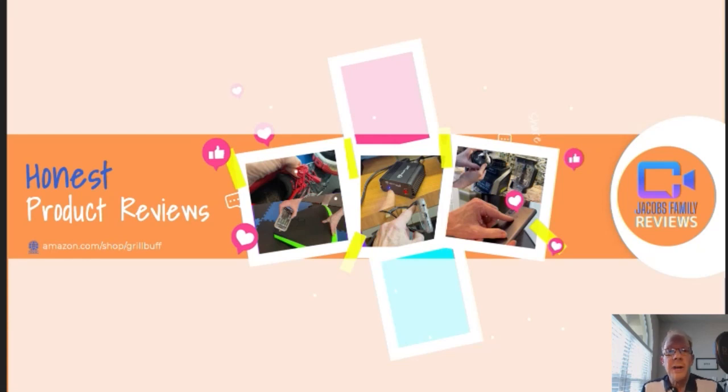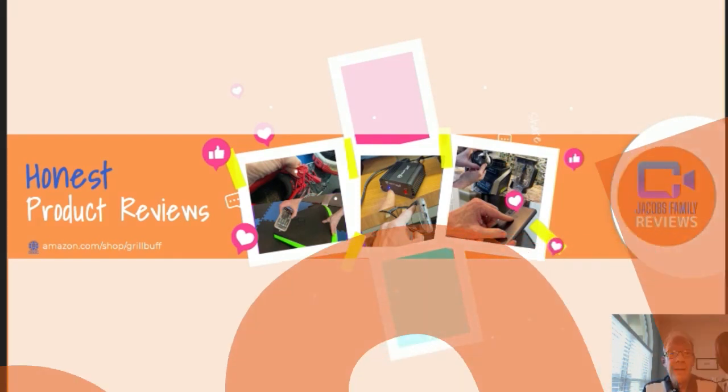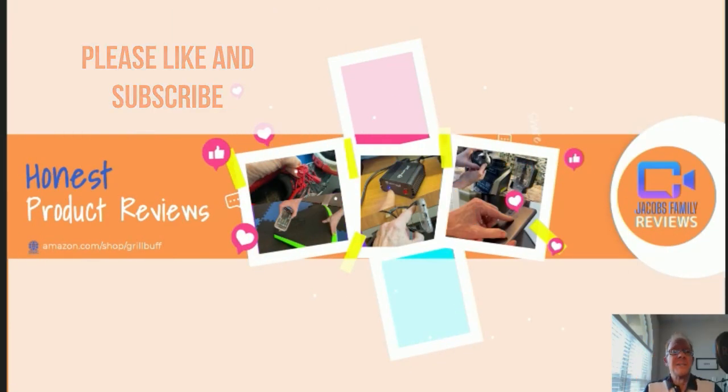Welcome to my YouTube channel, Jacob's Family Reviews, where I give an honest, unbiased review on many different products — from outdoors, electronics, household, lawn and garden, you name it. If I've got it, I'll review it, and then you decide if it's right for you. Like and subscribe, thanks.